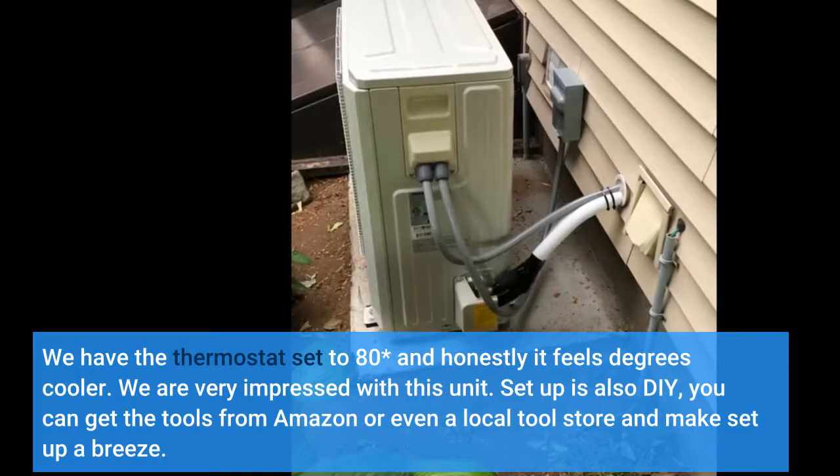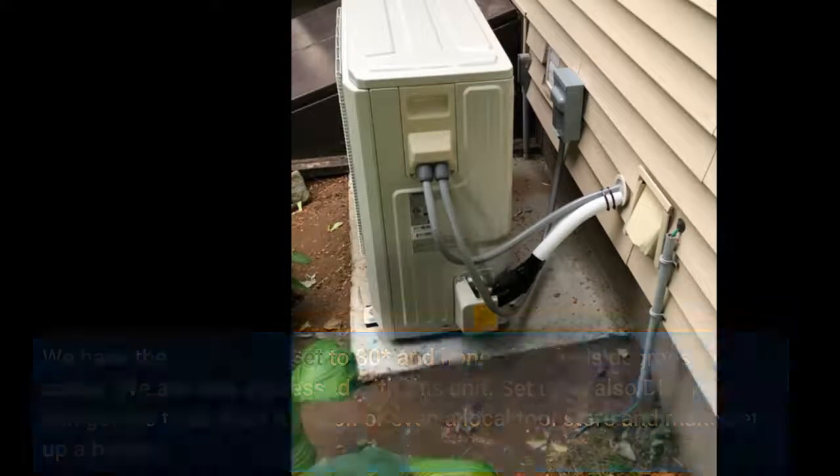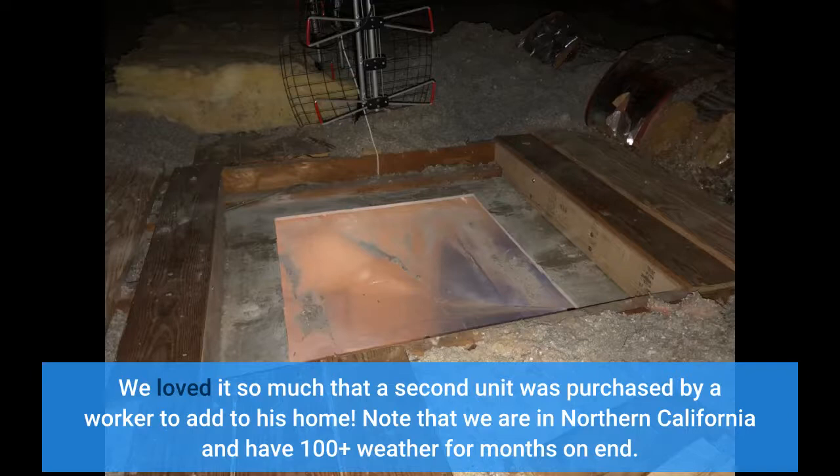Setup is also DIY. You can get the tools from Amazon or even a local tool store and make setup a breeze. We loved it so much that a second unit was purchased by a worker to add to his home. Note that we are in Northern California and have 100-plus degree weather for months on end.